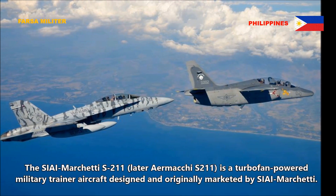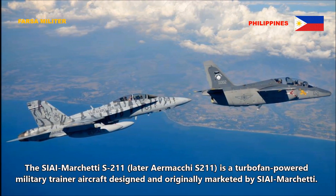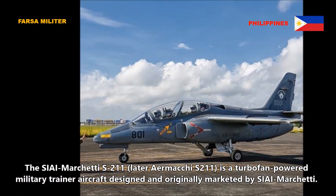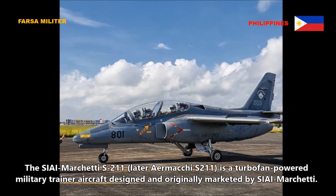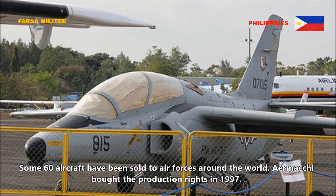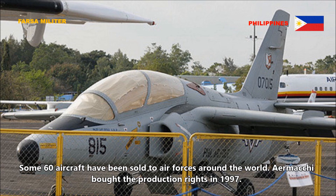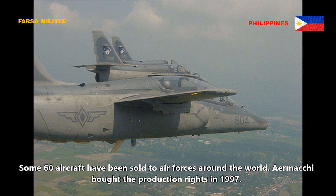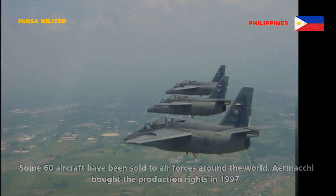The CI Marchetti S211, later Aermacchi S211, is a turbofan powered military trainer aircraft designed and originally marketed by CI Marchetti. Some 60 aircraft have been sold to air forces around the world. Aermacchi bought the production rights in 1997.